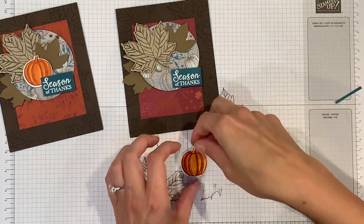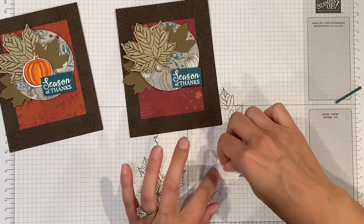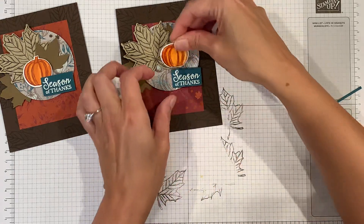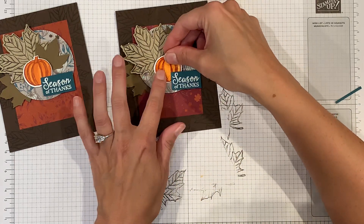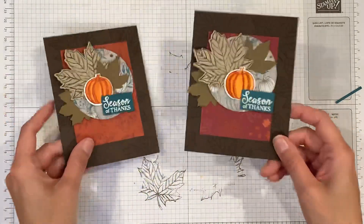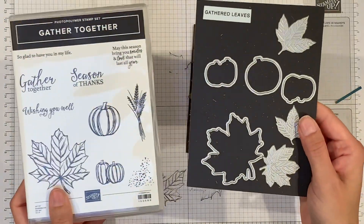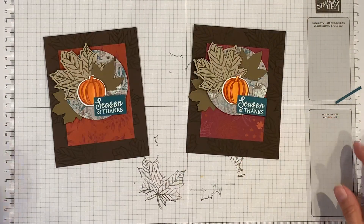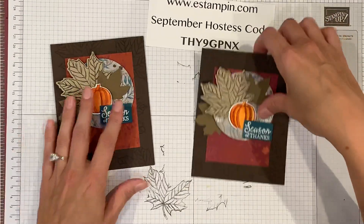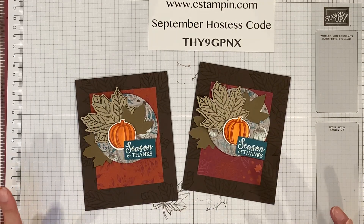Now I can pop this pumpkin up as well — stick that right in there. And there you have it: our season of thanks card using the gather together bundle! If you purchase this bundle you'll get 10% off. Just go to my website, e-stampin.com, and use the hostess code. Thank you so much for watching and I'll see you next time!